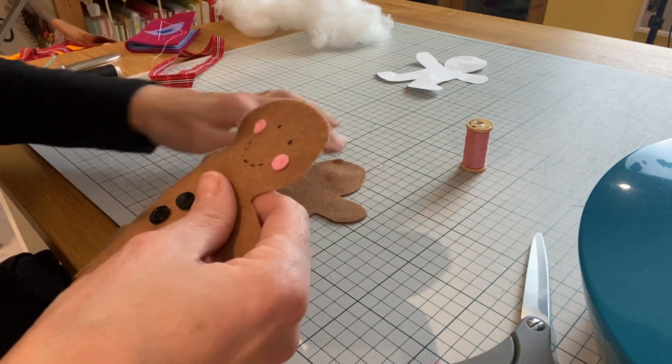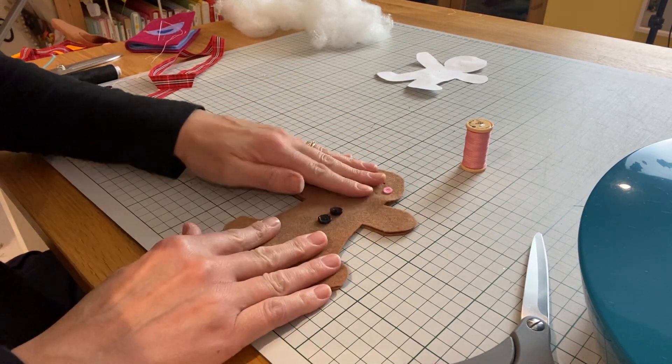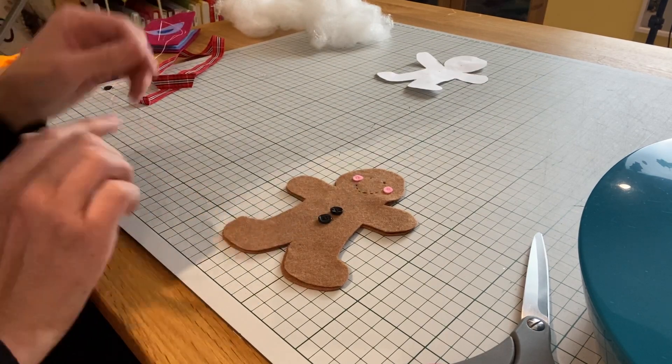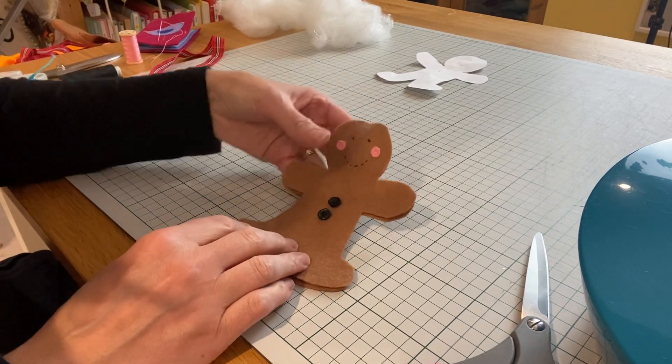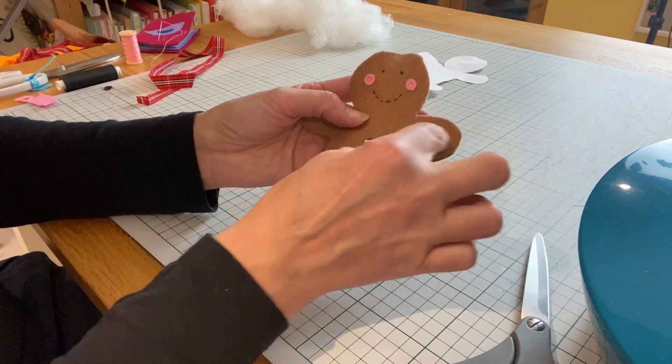Now I want to attach my two gingerbread men together, right sides facing out. You can either hand stitch around your gingerbread man with a running stitch or a blanket stitch.